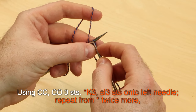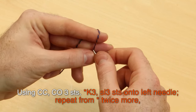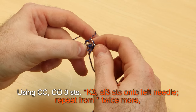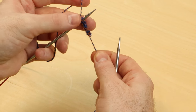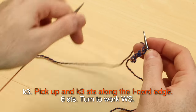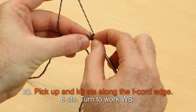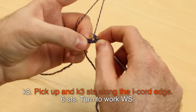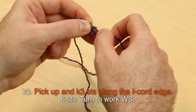We're going to repeat that twice more: knit three, then slip those three stitches onto the left needle. Once more, knit three and slip those three — we're making a little I-cord tab, called the I-cord tab cast on. After you've repeated that twice more, knit three, then pick up and knit three stitches along the I-cord edge by diving into both legs of an I-cord stitch and pulling it through three times.